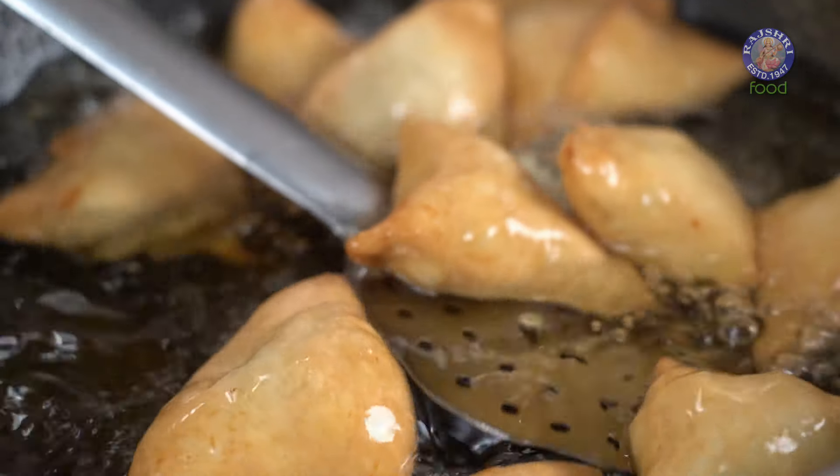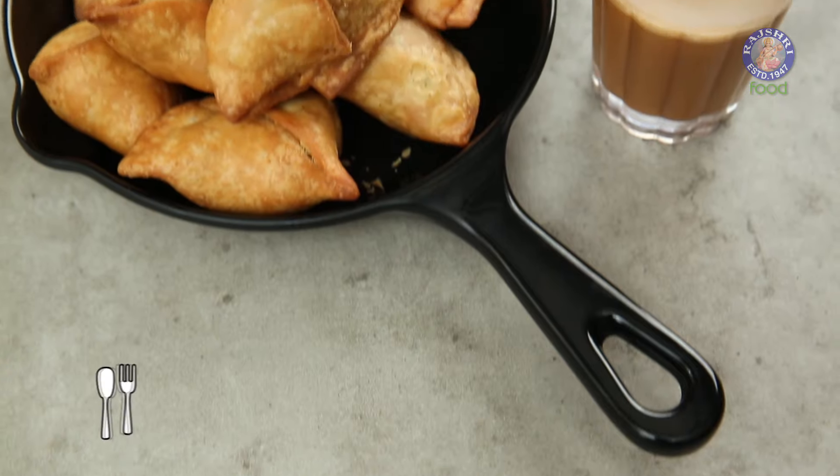Singhada is actually the Bengali Samosa. Hey guys, this is Barnu Namdar and welcome to Rajshri Food. Let's make Singhadas.